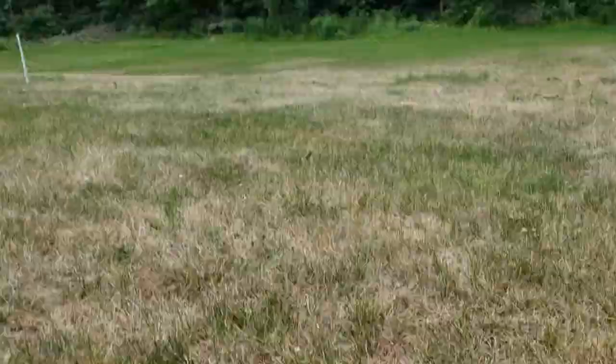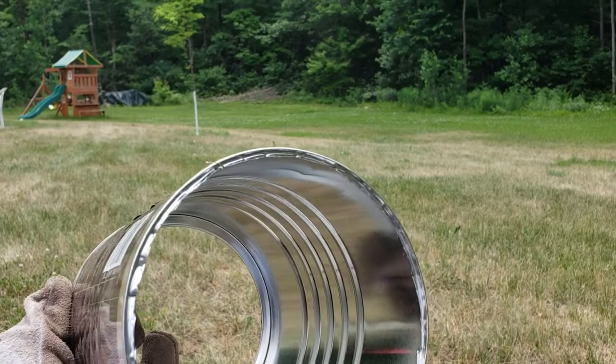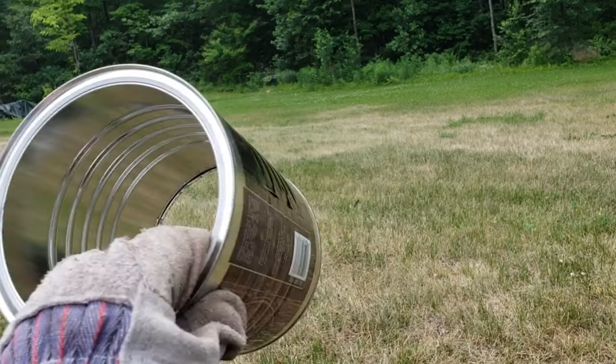I got my trusty coffee can here. I went all the way through and cut out the edges with some tin snips, so make sure when you do that — it's pretty sharp, pretty jagged. That's all you need: a coffee can. That's why I'm wearing gloves. We need a coffee can so you can do what we're about to do with the lawn.